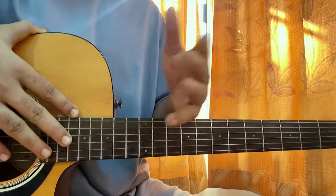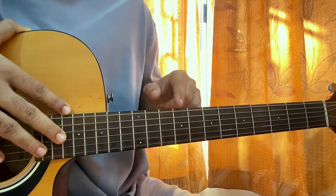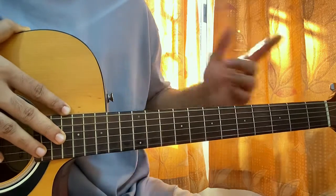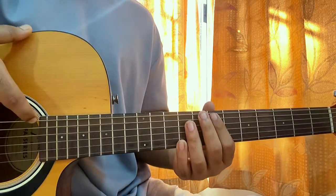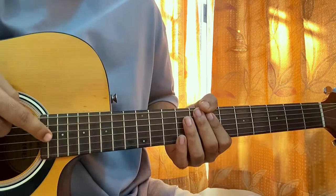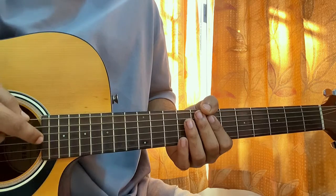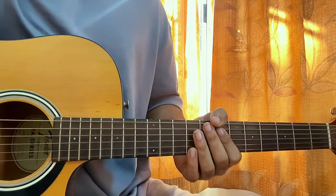First, assuming your guitar is normally tuned in standard, you will tune the low E string down a whole step to D. Then tune your G string down a half step to G flat or F sharp.